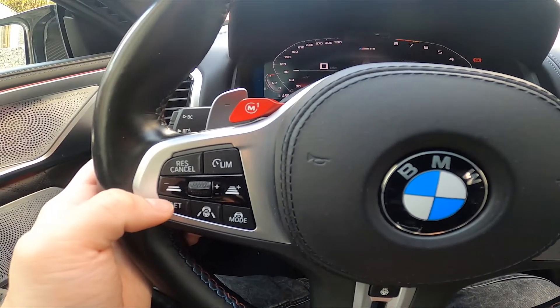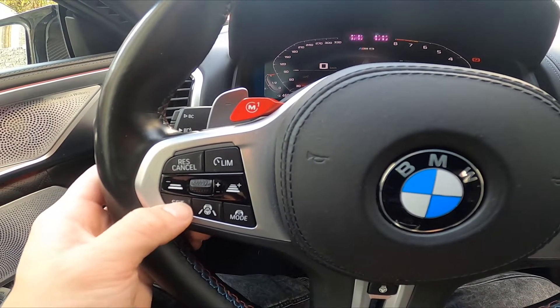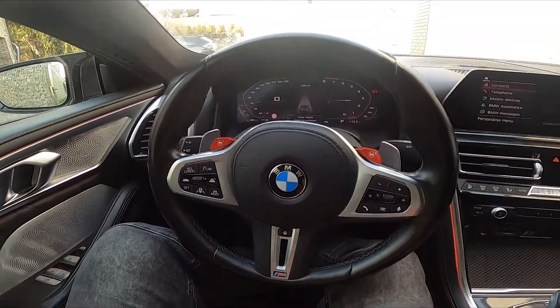To disable cruise control you have to press the set button again. And that's it.